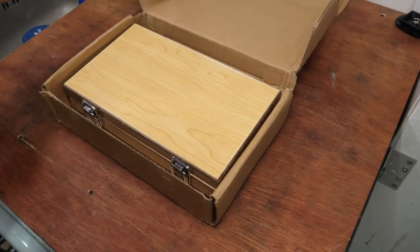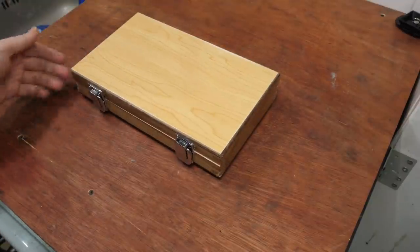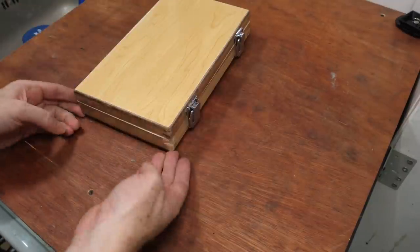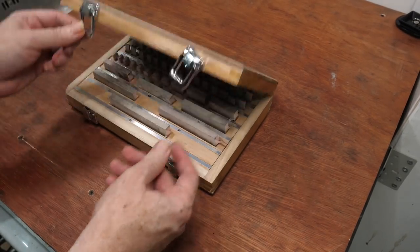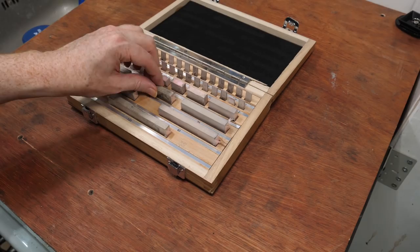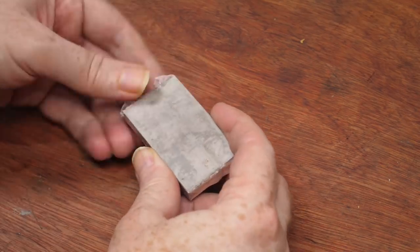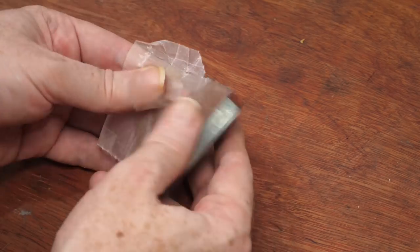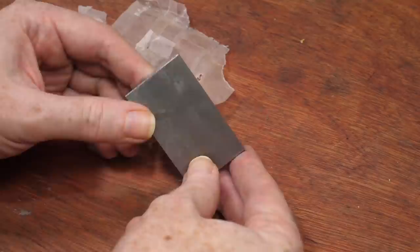This is the box it was shipped in, which isn't really adequate packaging to ship precision instruments internationally. It looks like the box took a hefty ding to the corner, but the case is still intact and there's no sign of any damage to the contents. The blocks are all individually wrapped in protective paper, and underneath they're coated with a corrosion resistant film. The blocks won't be accurate or work properly while the film is there, so they need to be thoroughly cleaned.